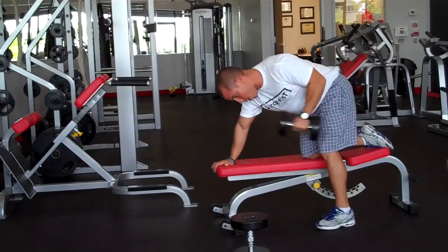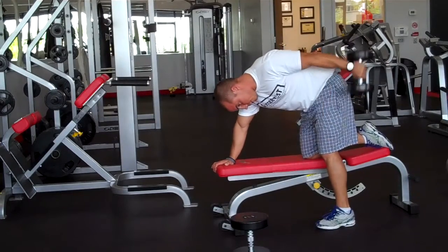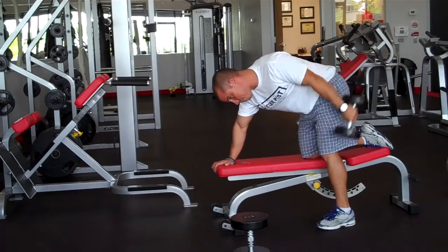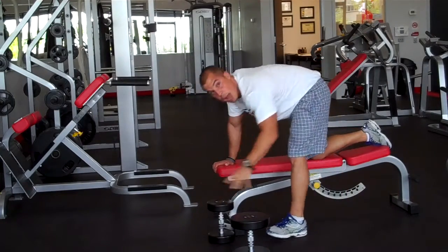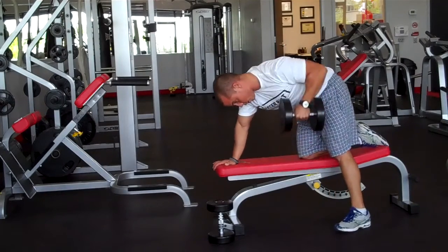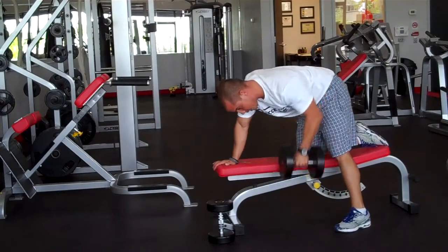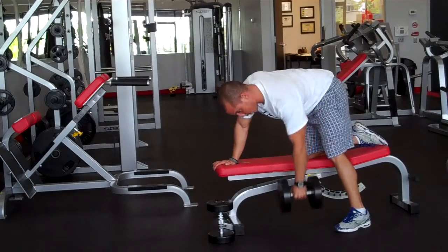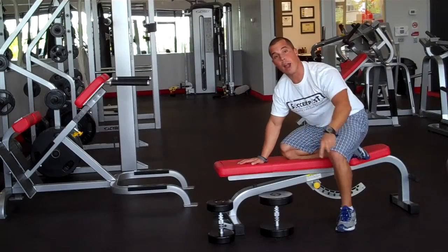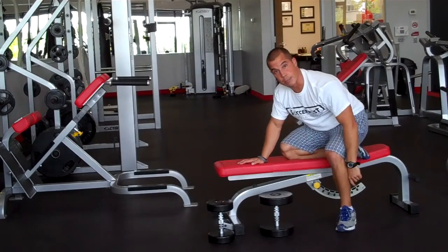I see folks doing this all the time, swinging the weight around. Keep it tight — it's the tricep. You're going to do that for twelve reps, then come down and grab a heavier weight. We're going to do the rows, working the back. Bring it up, squeeze those shoulder blades. Two sets, twelve reps, thirty seconds rest in between.